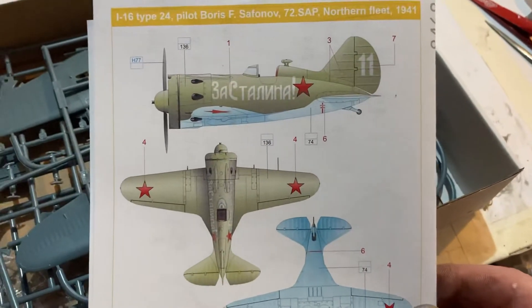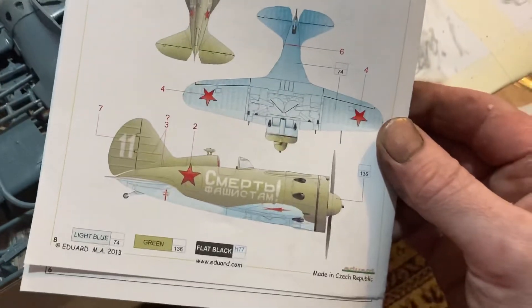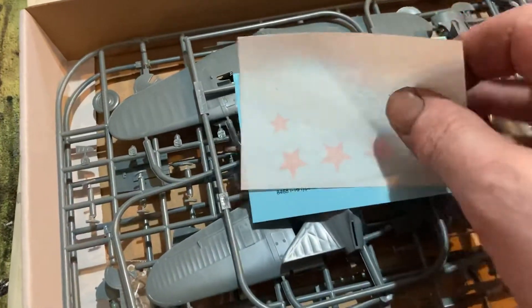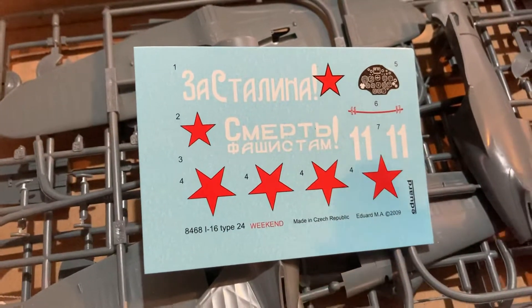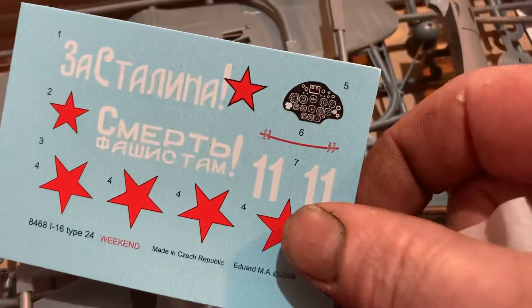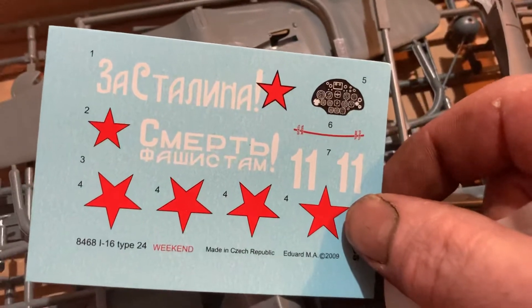That's the little paint guide you get. You also get some cool decals with it. Let's have a look — you get a decal sheet which is really cool, and you get the instrument panel — that's an instrument panel for sure, with some nice little ones in there.